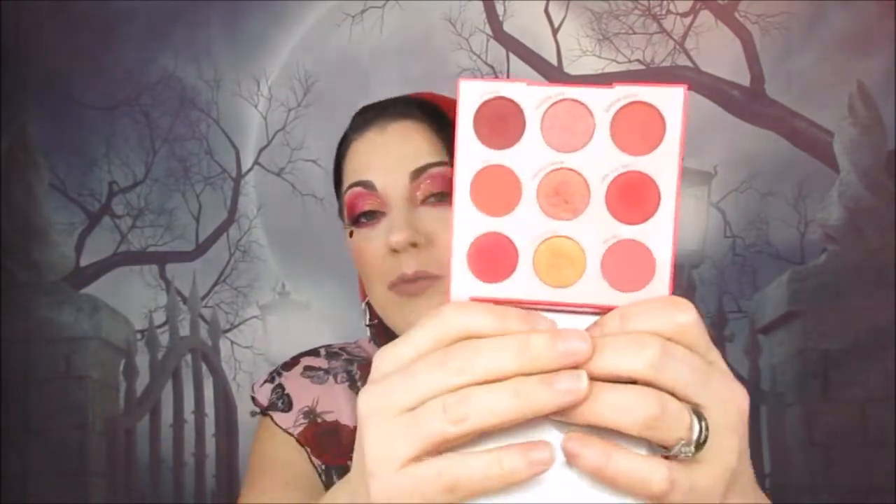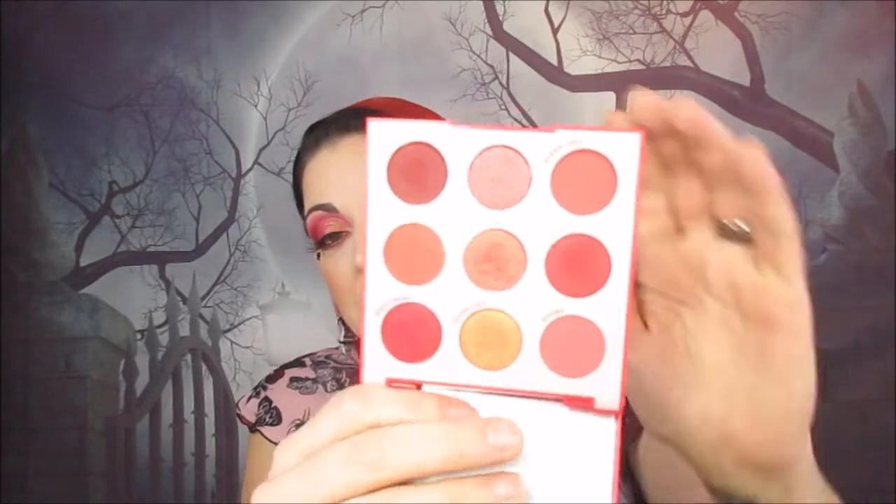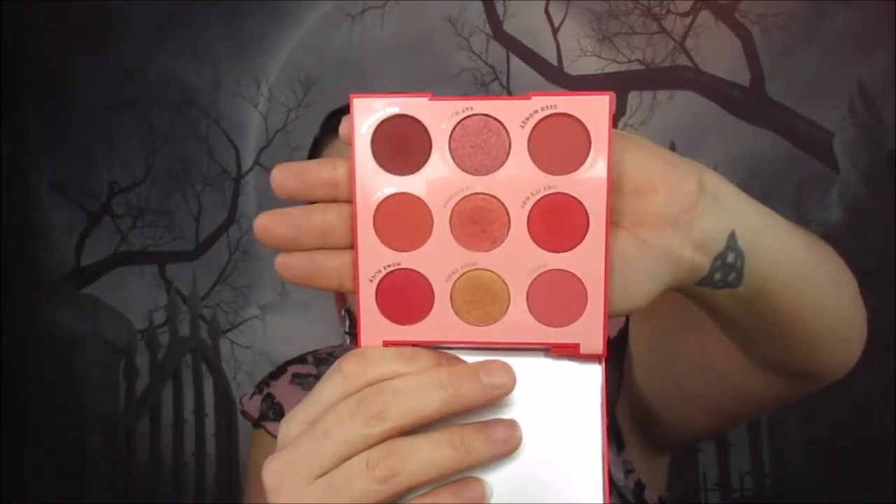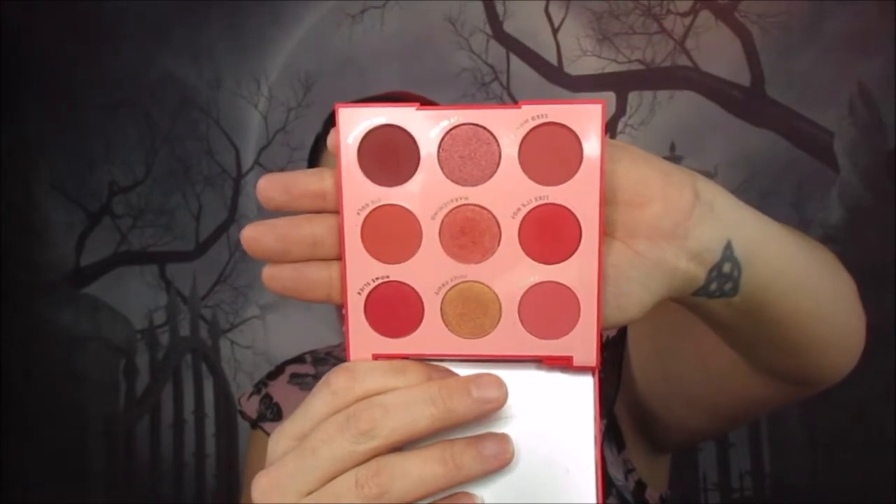I wanted to use as many colours as I possibly could out of this palette, and I absolutely love it. It's literally a palette I would probably reach for quite a lot. Because my hair is red, it kind of goes with my hair. I love the shimmer shades in the middle — I'll show you a closer look. If you'd like to see a pure swatch video of this, let me know and I'll put it on here or on my Instagram. Love the formula, love how they blend.